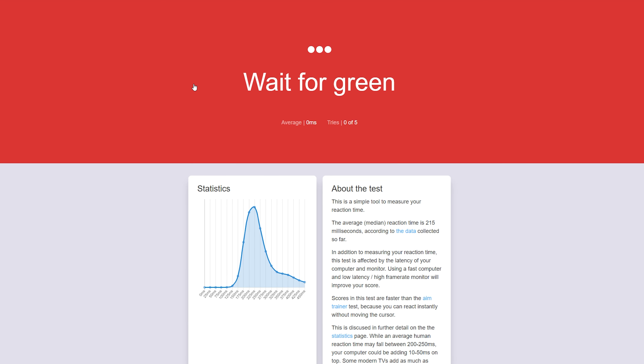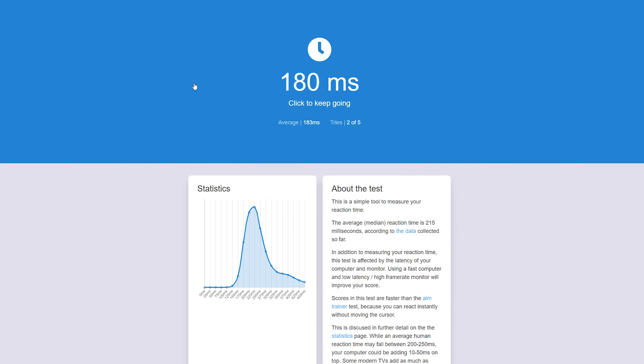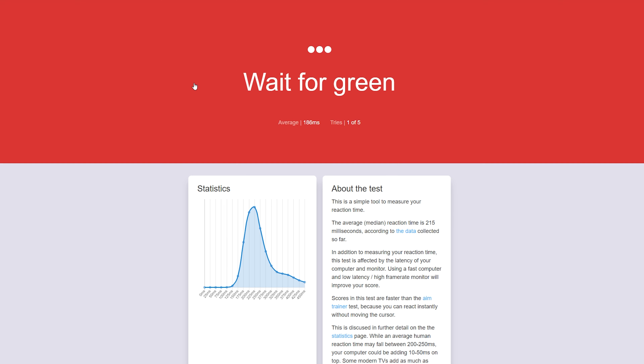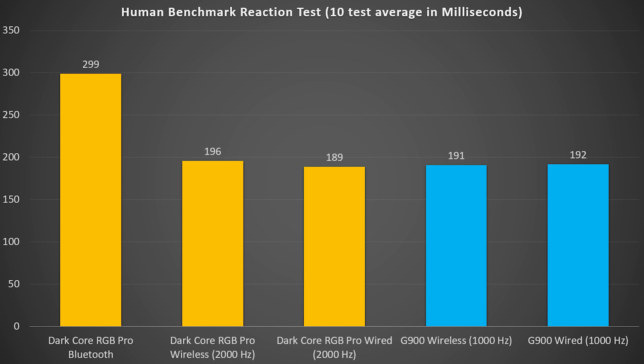I did some reaction time testing with an online website — not a perfect way to test mouse click latency, but it would give you a red screen that turns green and you click as soon as you see it turn green, giving a readout in milliseconds. Understand that this accounts for everything: your system, your internet latency, and your own human reaction time. My monitor runs at 165 Hz and there's variability in my internet connection, so I ran exactly 10 runs per test.